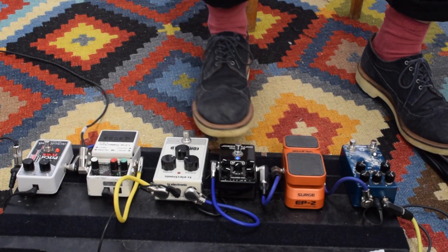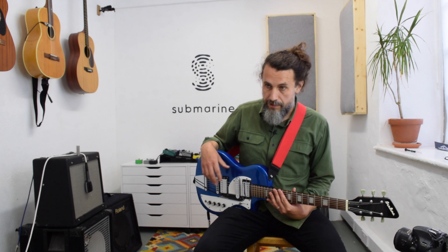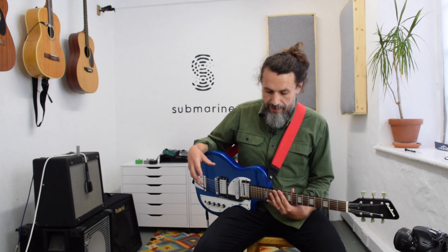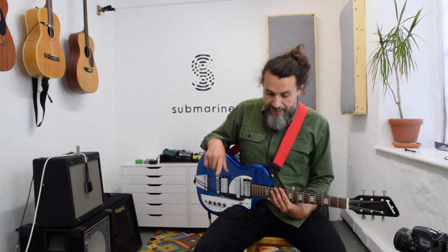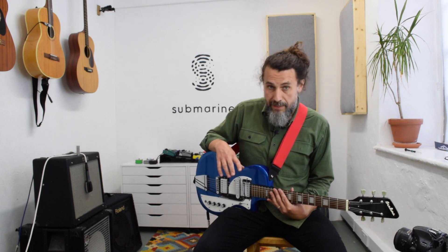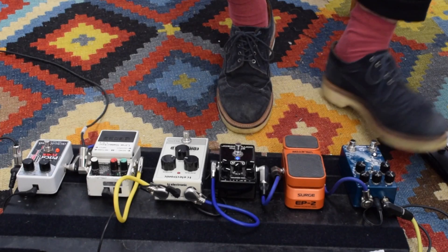And then to get a really long sustain, I've got two compressors running in series. I really wanted to get that pedal steel sound — Lowell George, that kind of thing. That signal after those two is fed into just a passive expression pedal. And lastly, just a bit of reverb — a Walrus Audio Fathom.